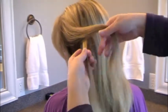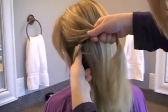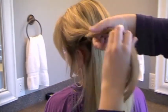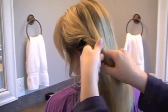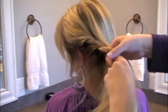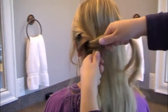Take two strands, cross that bottom layer over the top one one time, and then I add a little bit of hair to the top section and a little bit of hair to the underneath section, and then I'm going to criss-cross them again by bringing the lower strand up over the top. Then add some hair to the top section, add some hair to the bottom section, criss-cross them over each other. You can do this as loose or as tight as you like.